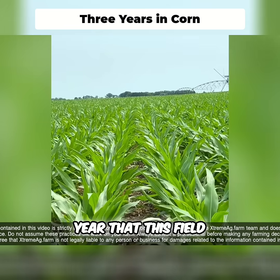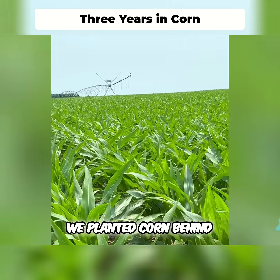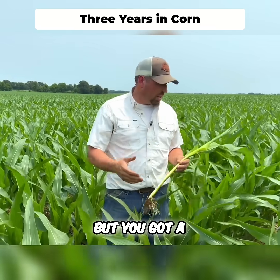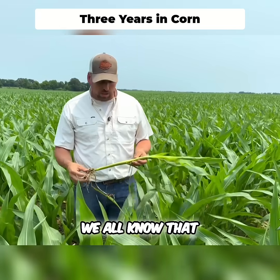This is the third year that this field has actually been planted in corn. It was planted in corn followed by wheat, then we came back with corn again this year — three years in a row of corn, which is kind of unusual for us. But you've got a tremendous amount of residue out here, and there's a lot of disease associated with that residue.